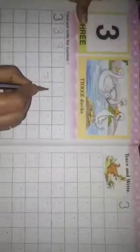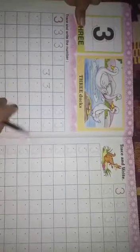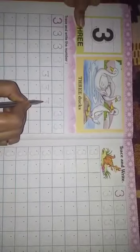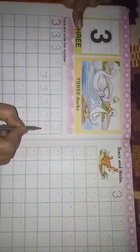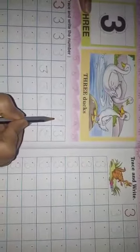Dekh rahe hai aap? Isstara se hamari yeh jo khali jagah hai, is box mein aap log ko isstara se likhna hai — jis tara se maine copy mein sikhaya hai, us tara se. Lekin book mein jaise likha hua hai, iske upar aap log issi tara se chalayenge.